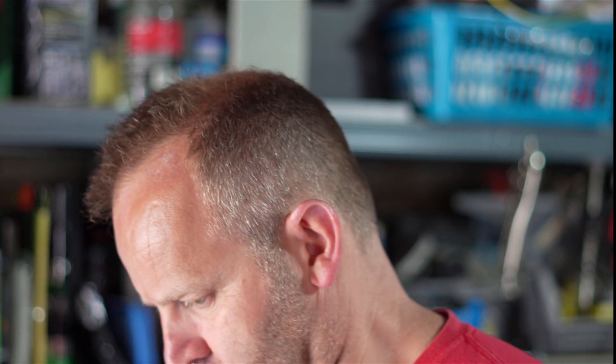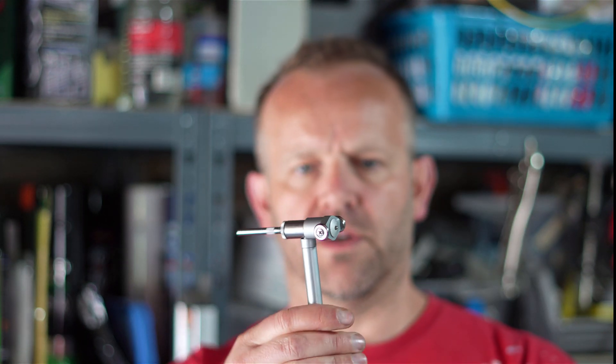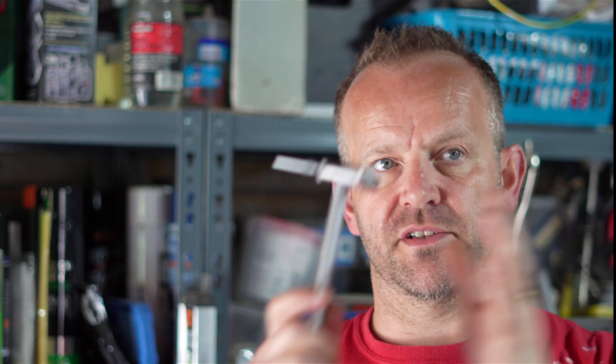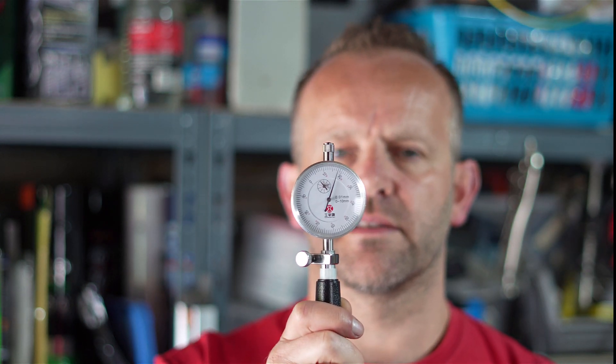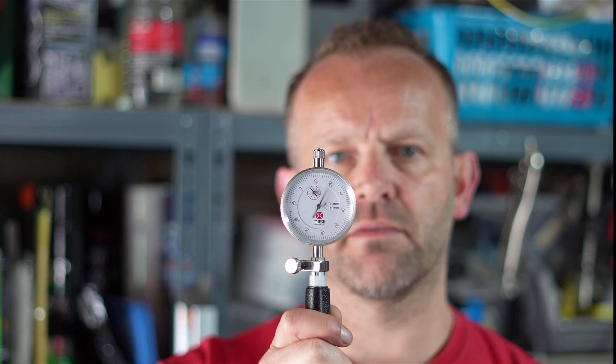It's called a manometer quadrant or something like that. Essentially what you do is you set the distance and this slides down — there's a tiny little plunger on the end that measures the differences as it goes through the bore. On the gauge, as I push it in and it goes down, the needle moves up and down as it picks up the irregularities.